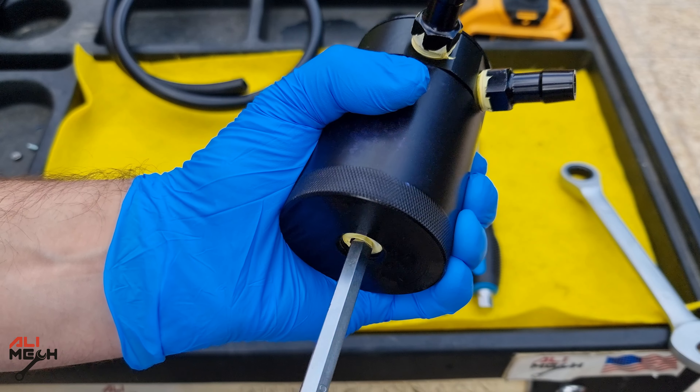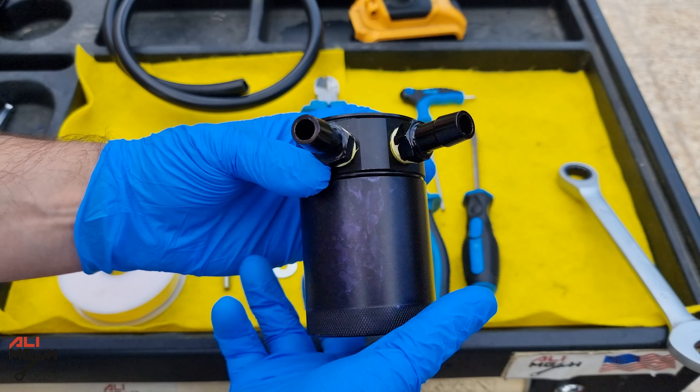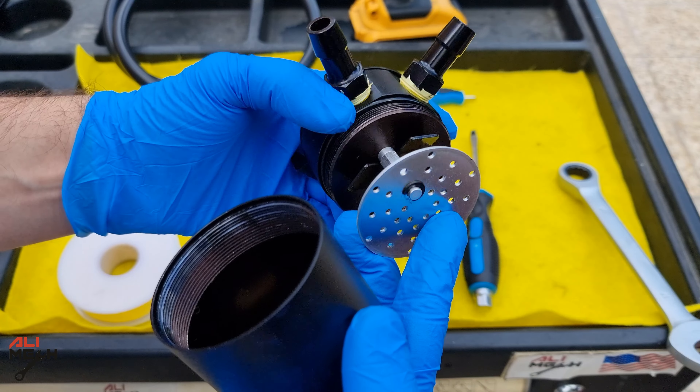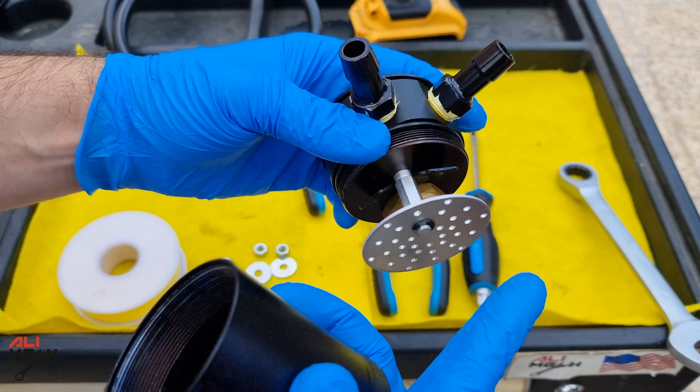Let's not forget the bottom drain bolt. The reason I'm putting teflon tape on these fittings and the drain bolt is it has to be completely sealed, because it's on a vacuum line. Any leaking from these fittings and the drain bolt will change the engine's idling at low RPM, and you will feel the engine's RPM going up and down.